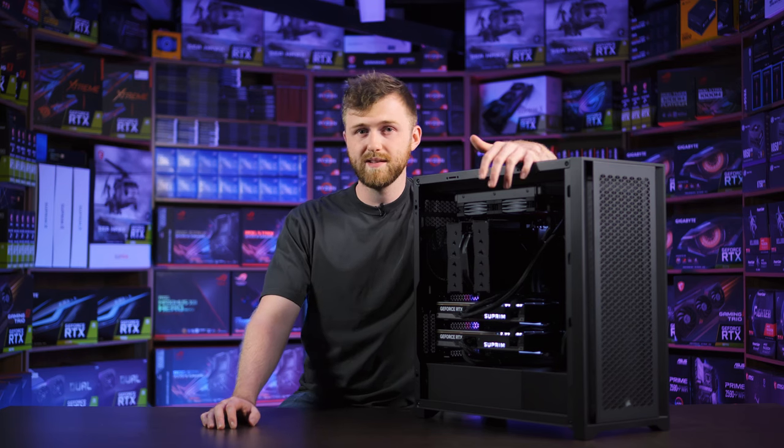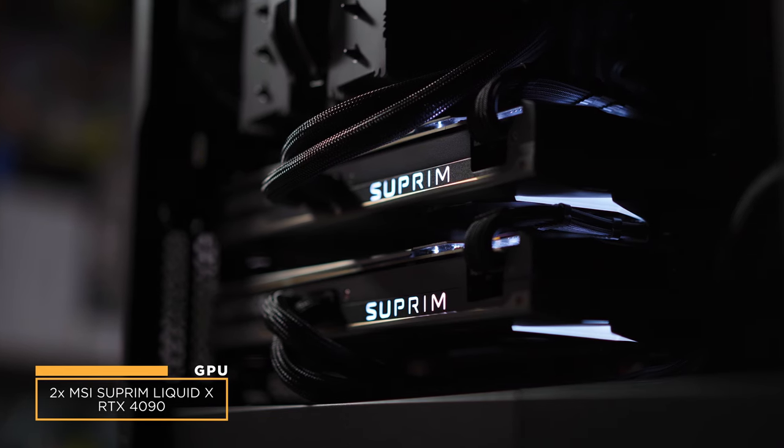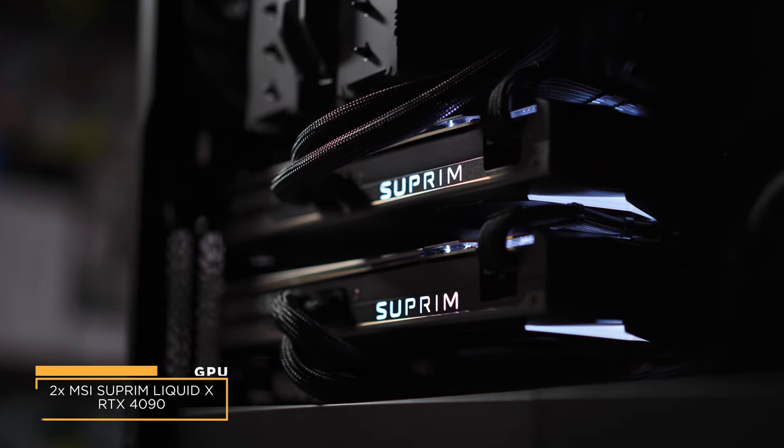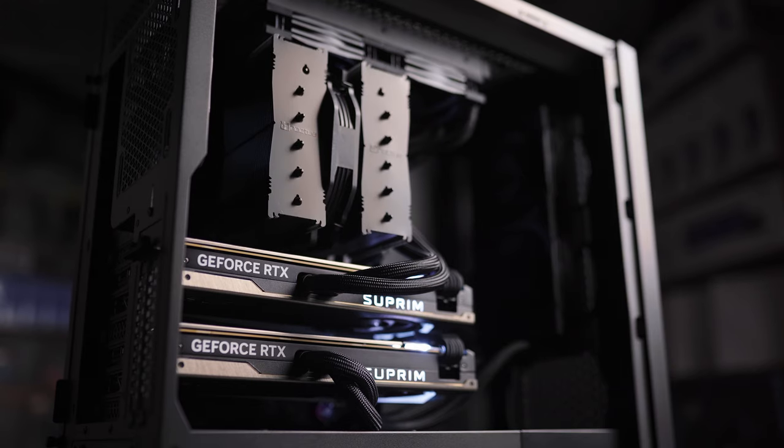If you know anything about 4090s, you know they're pretty big. But these two we've got in here are the MSI Supreme Liquid X graphics cards, so these are thinner on the actual card itself. You can see here it's only a two-slot card, but they have two liquid coolers.